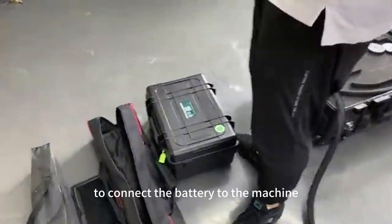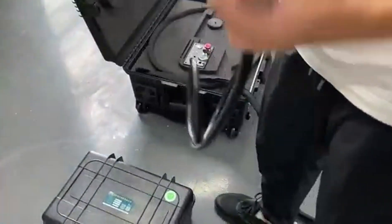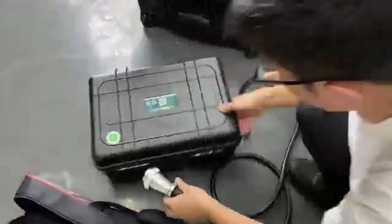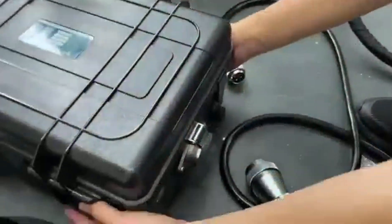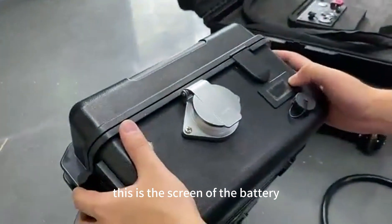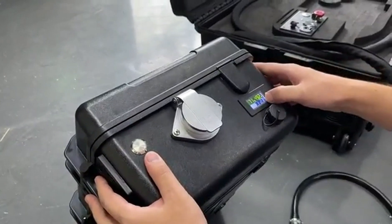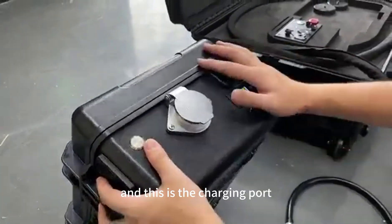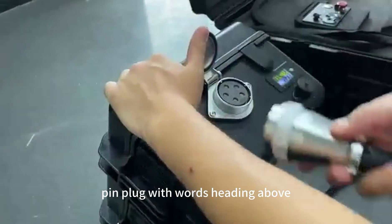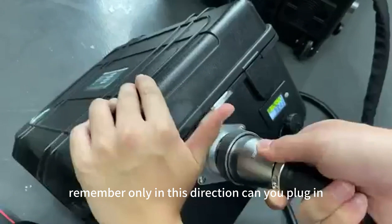Connect the battery to the machine. This is the screen of the battery, showing the remaining battery, voltage, and temperature. This is the charging port. We will need to use this 5-pin plug with the words heading above. Remember, only in this direction can you plug it in.